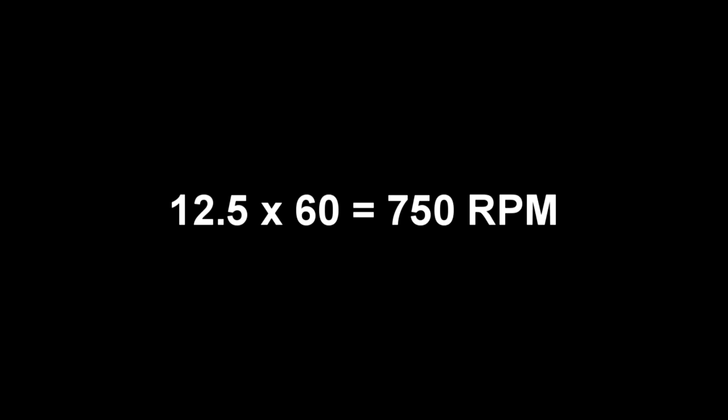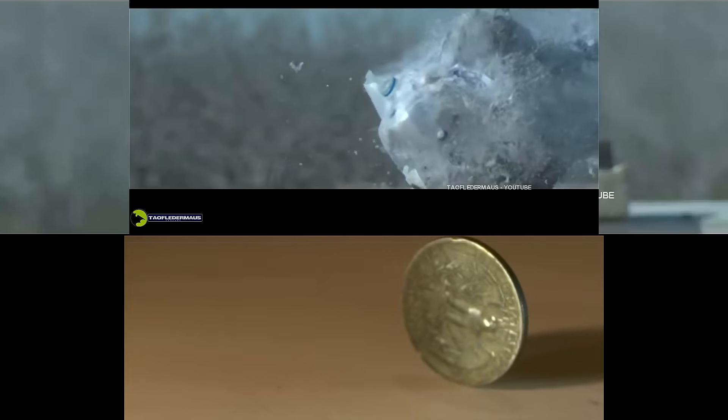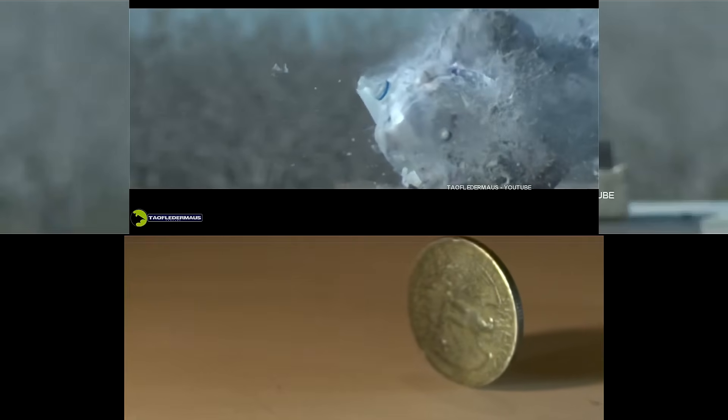In one second, that coin spun 12 and a half times. Multiply that by 60 and we get 750 RPM — about what my truck idles at. In this very short time, both the quarter and the slug make one quarter of a revolution. This is enough speed to keep the quarter from falling over, and the angular momentum certainly adds stability to the slug. This is why they put angled ribs on slugs — they could have made them straight if the only purpose was to swage through a choke.